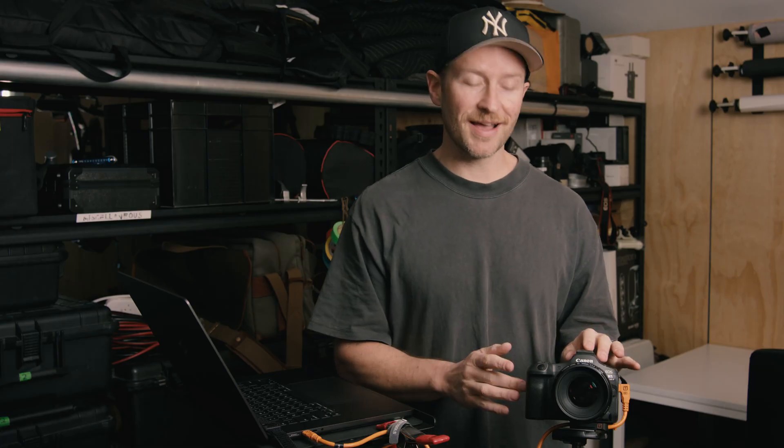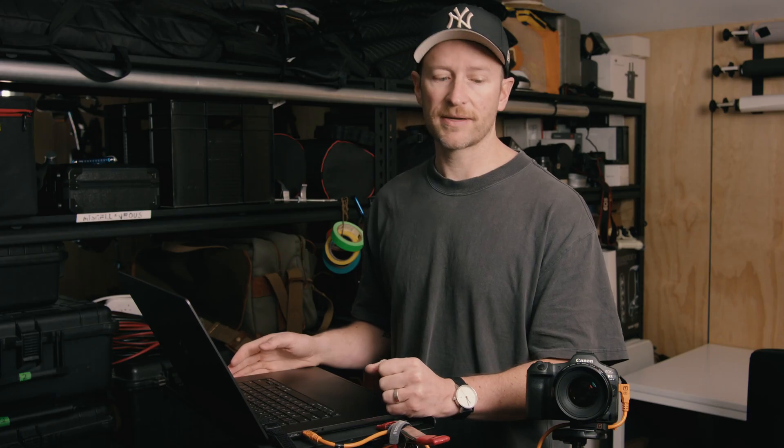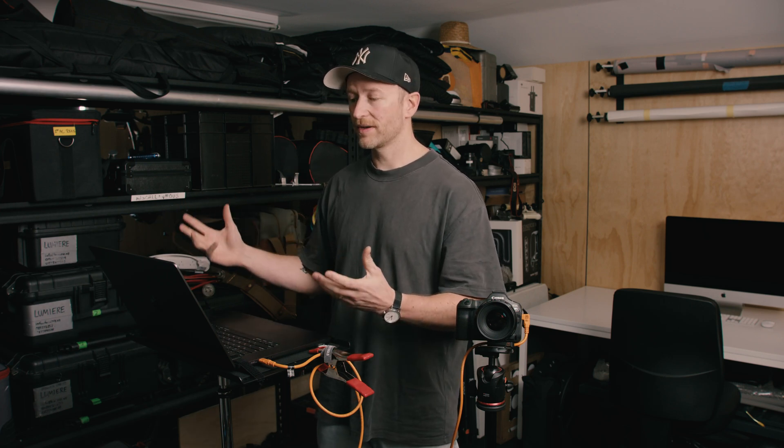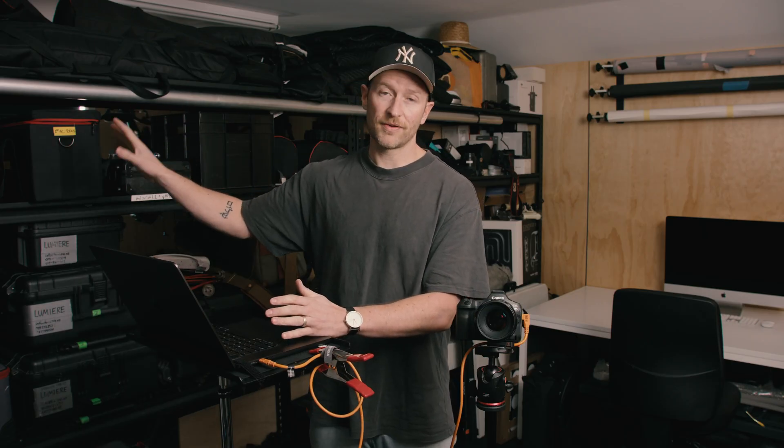You can also record to the dual cards within the camera and to the computer simultaneously. For peace of mind, I would always shoot to the cards in the camera and to the computer as well, because the last thing you want is one data option that goes corrupt and you lose everything. Having multiple redundancies is best practice. This is also great for studio work — if there's a TV screen available, you can cast to it so the client can watch images coming through on a secondary display.